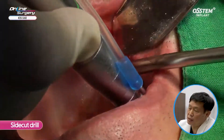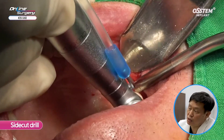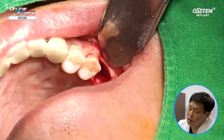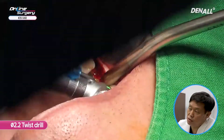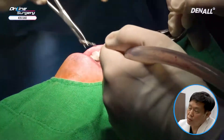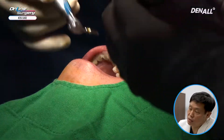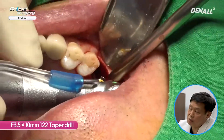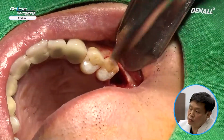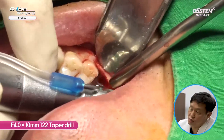As mentioned, there was significant palatal bone. A side-cutting drill was used to prep the site for implant placement. I am going to place it slightly more palatally compared to the existing site. A 2.2 twisted drill is used to make the drill hole. A parallel pin is placed. A 3.5 x 10 mm tapered kit is used for prep, followed by a 4.0 x 10 mm tapered drill.